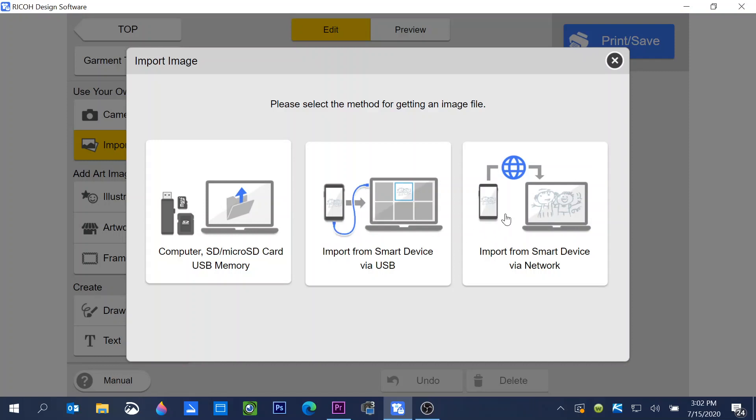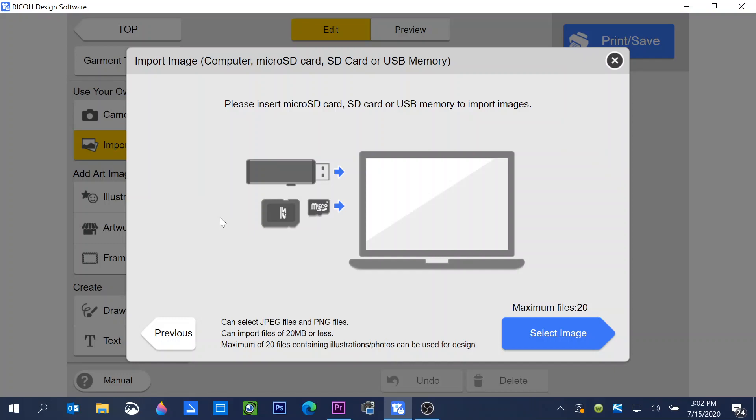I can also import wirelessly. Let's choose computer — I want to bring in a graphic saved on my computer. It's telling me to insert my USB stick or SD card if that's where the graphics are. We can select any JPEG or PNG file — those are the graphic files the software reads. We can import files up to 20 megabytes, and we can bring in a maximum of 20 files into one printing session.